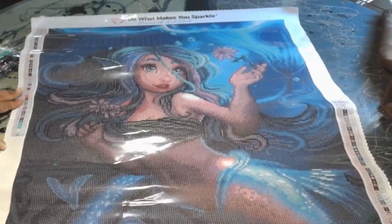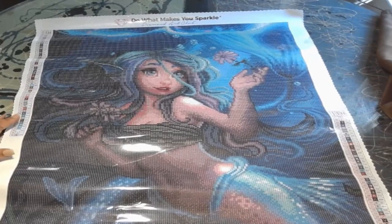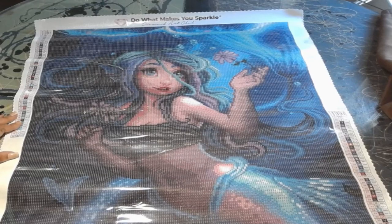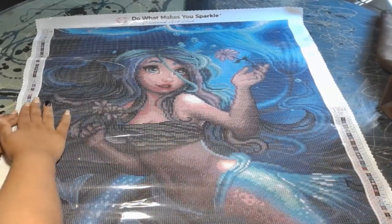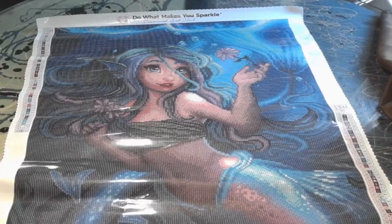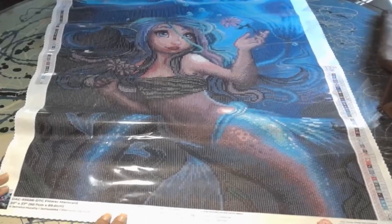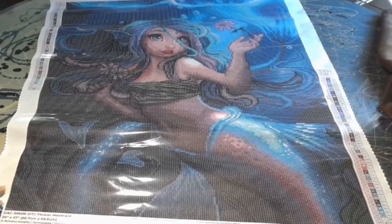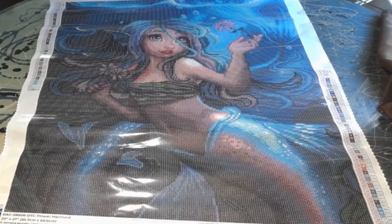Oh my god, she's so pretty! On each side you have your color key, and then you have your amazing picture. Oh she's so pretty! She's pretty big, trying to get her all in view.